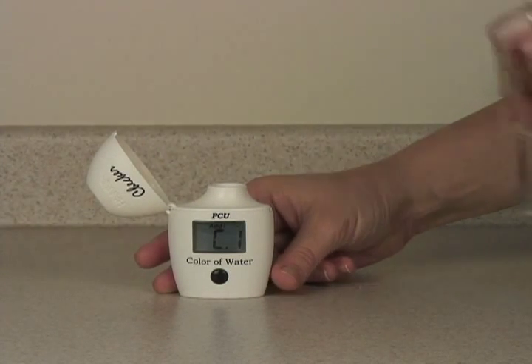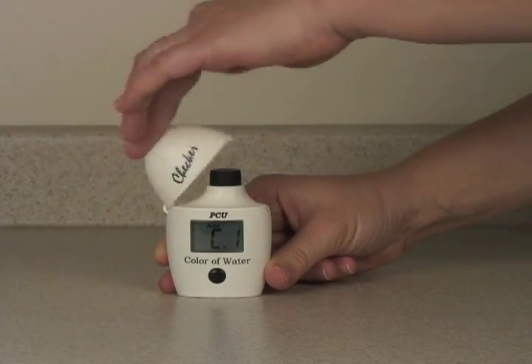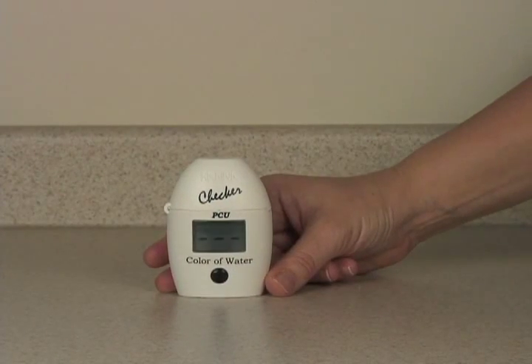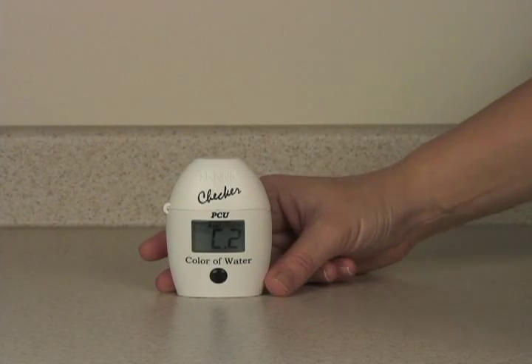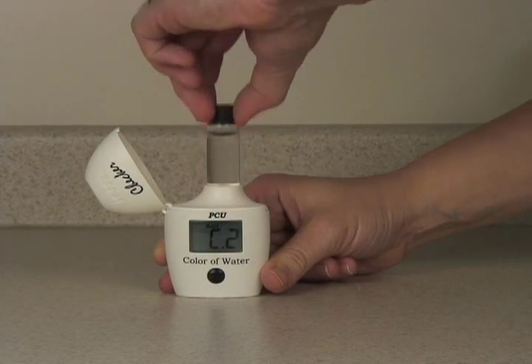Now you want to zero it again. Take your same blank, put it back in the meter, and press the button once to zero it. When the meter says C2, remove the blank.